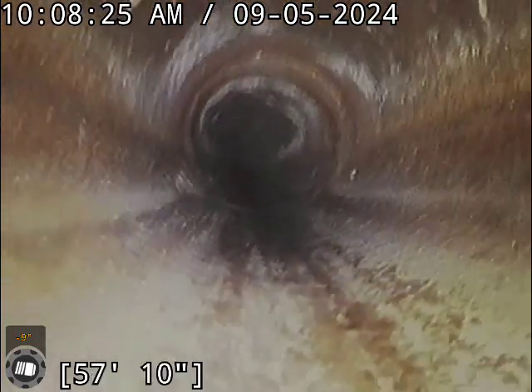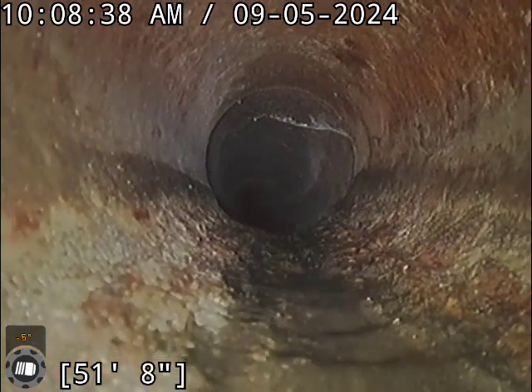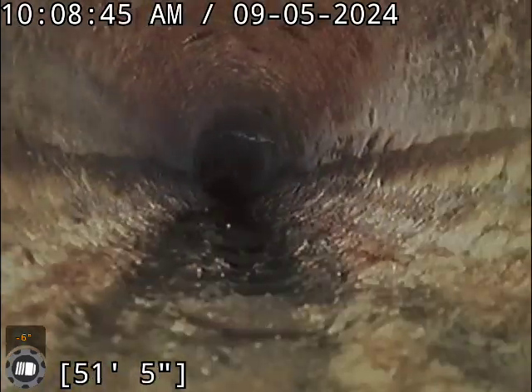There's another slight offset there. There's a spiderweb — this line probably hasn't seen a whole lot of use. Here is the transition to the cast iron at about 52 and a half feet.